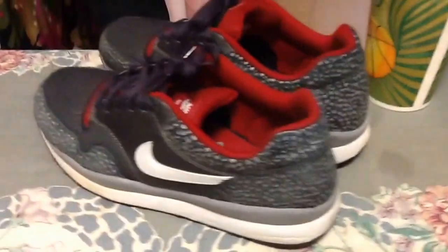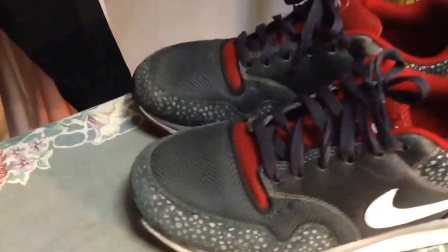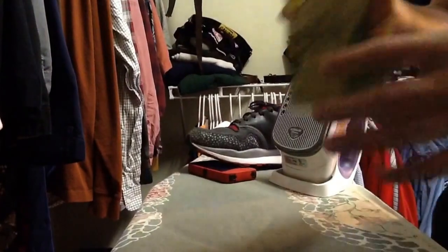What's up guys, RC Kicks, and today I'm gonna be showing you how to get creases out of your midsoles. Today I'm using my Nike Air Safari LE because this shoe creases very easily, and as you can see there's a lot of creases. So let's get into it.